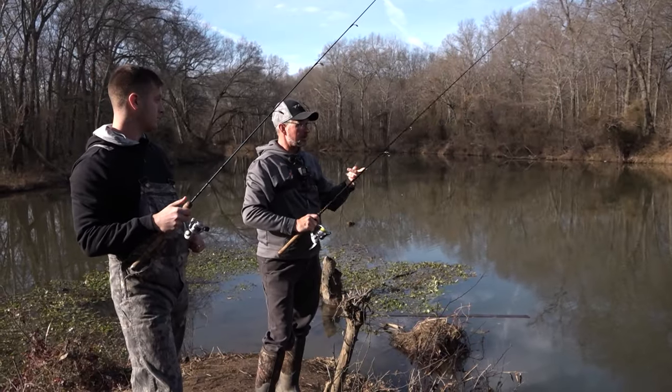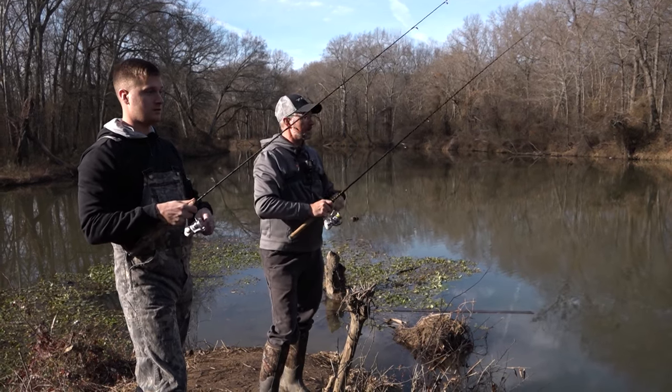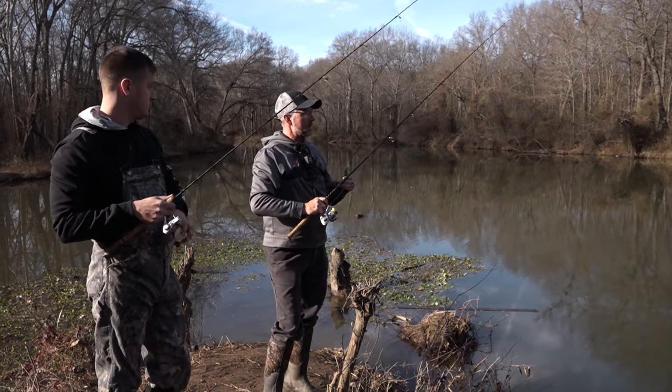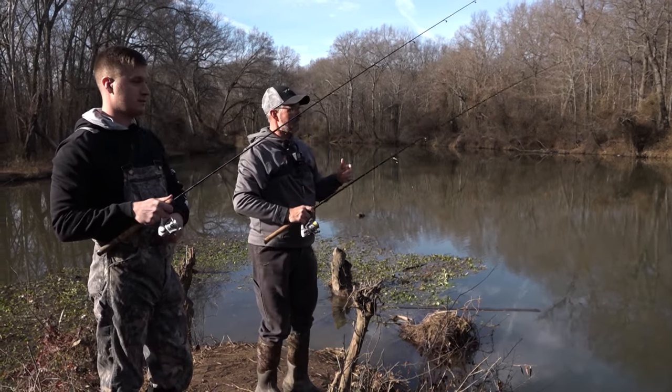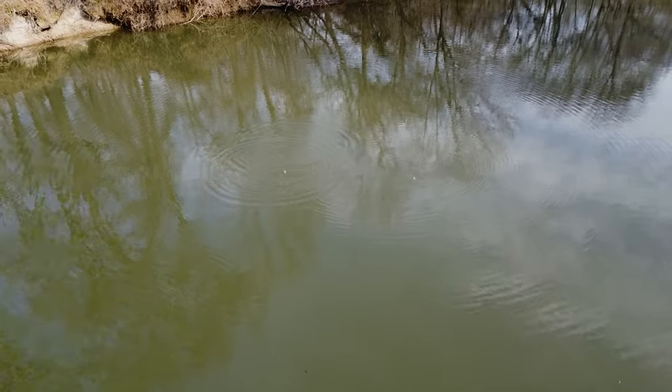There are places in this creek where they like to be a lot shallower — 18 inches to two feet — so it's all about repetition, being able to come over here and knowing where you're at. If you don't know where you're at, one of the best things is to just start shallow and go deep, or start deep and go shallow.